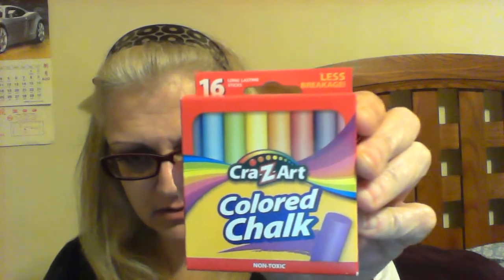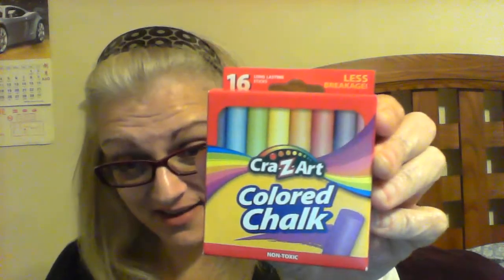I also got some colored chalk. It didn't have a sale sticker — it was like forty-two or forty-three cents for sixteen pieces, and it's one-lasting, less breakage. It's just colored chalk, and in another haul you'll see why I got it.